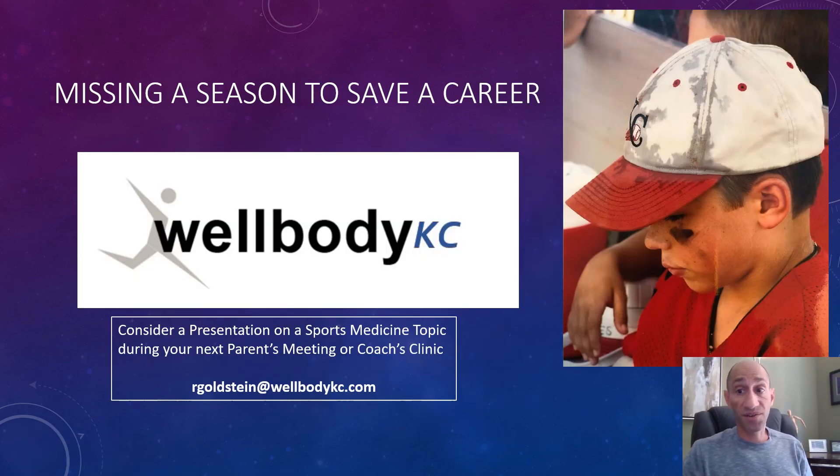Rather than waiting until the pitcher can't throw anymore and is in so much pain that velocity or accuracy has gone out the window, it's better to get a diagnosis and treatment started — perhaps saving a season, and more importantly, saving a career. I'm Dr. Randy Goldstein. Be well.